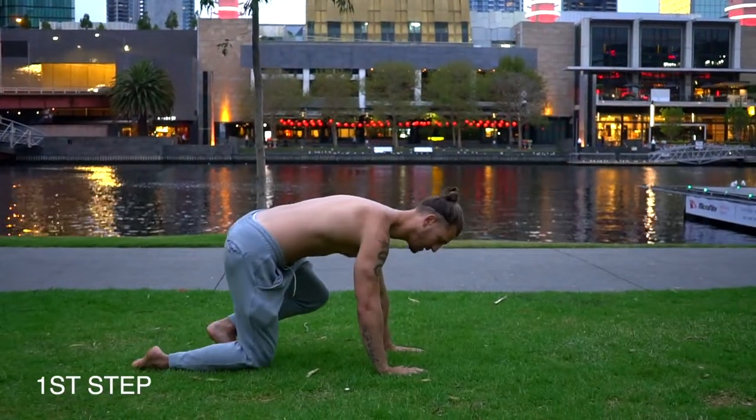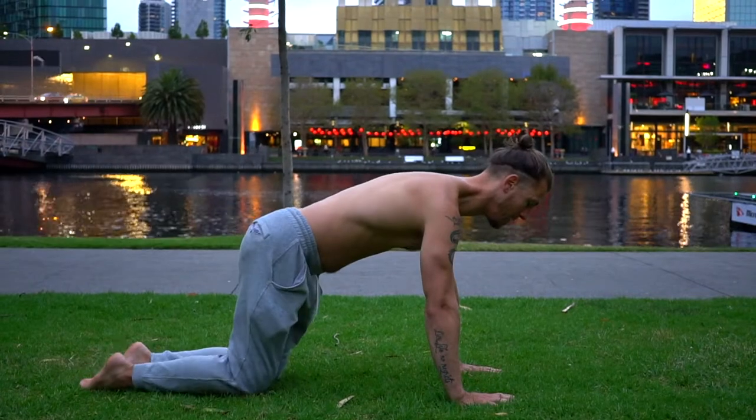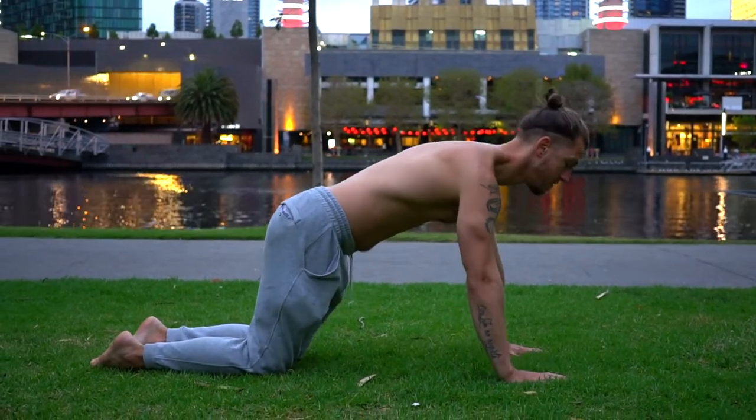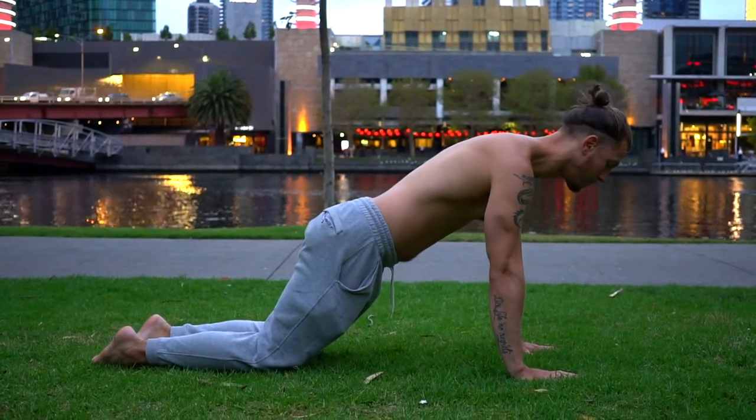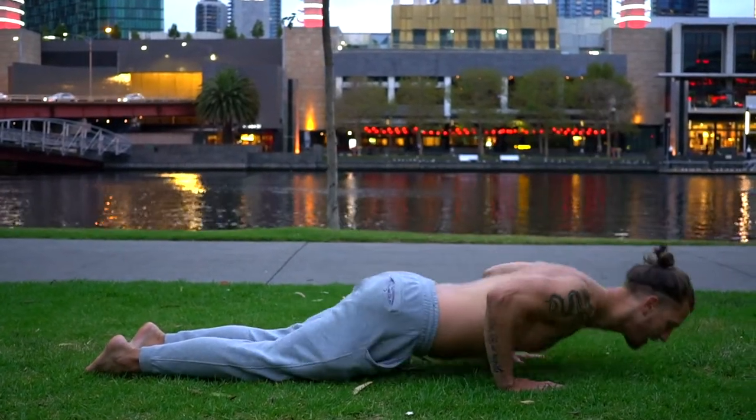Alright guys, so first up we're going to go for kneeling push-ups. We want to start off with our hands alongside our chest, elbows out 45, brace the core and bring the hips down. This is your biggest regression to be able to do a Superman push-up.